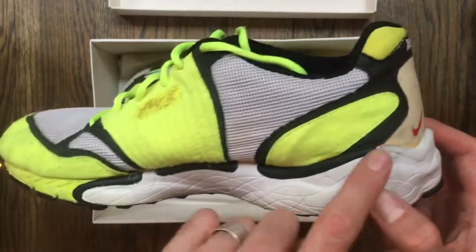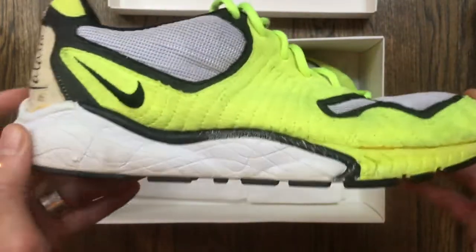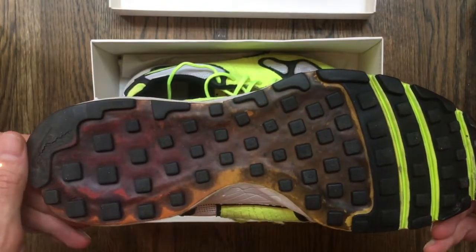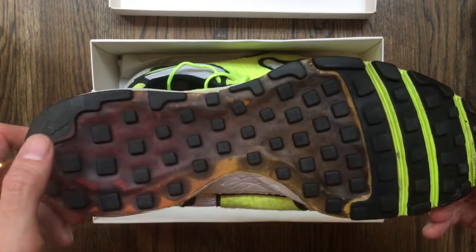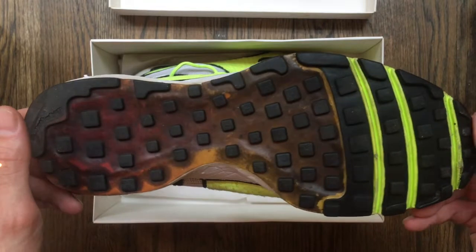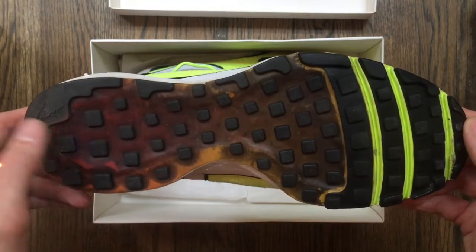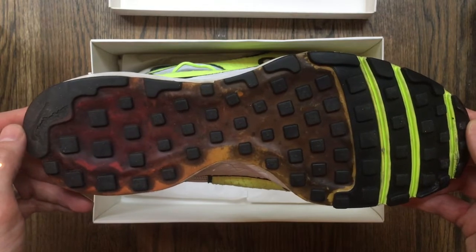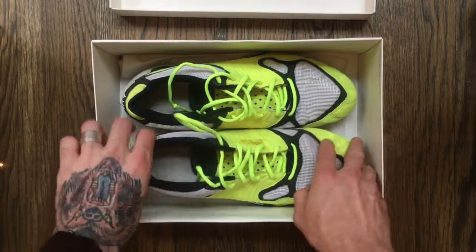The back is reflective, and you have this classic 90s wavy foam midsole here. There's a full-length Zoom Air unit on the bottom — this used to be pretty translucent but it's dark now, as you can see after 22 years of wear. The flex grooves go all the way across with a classic Nike waffle pattern outsole.